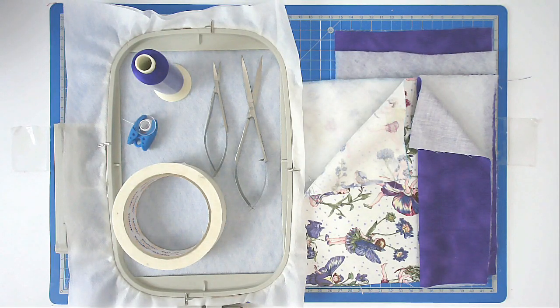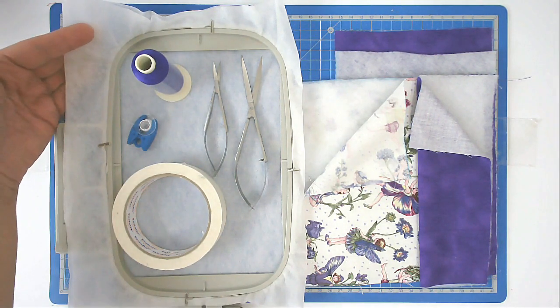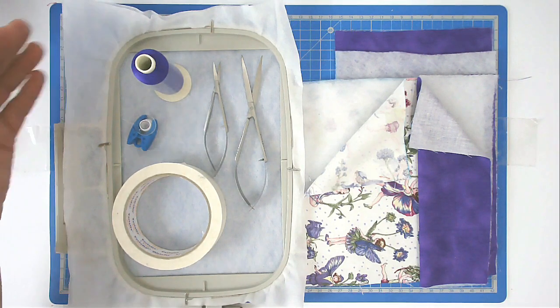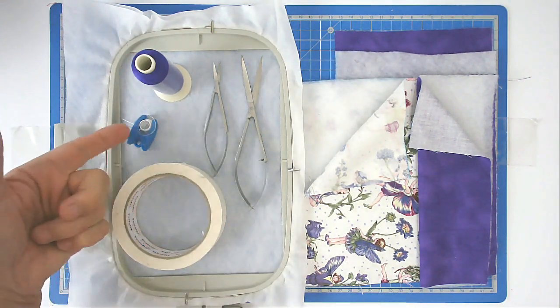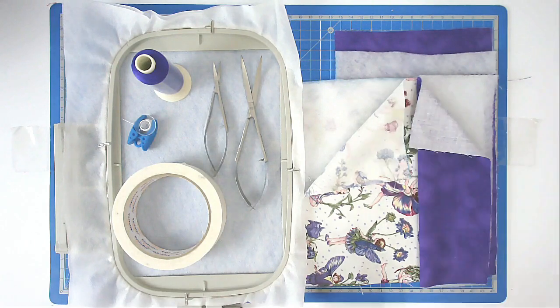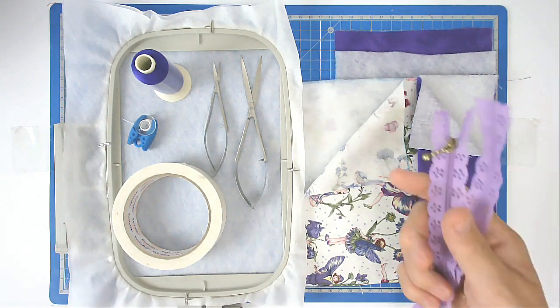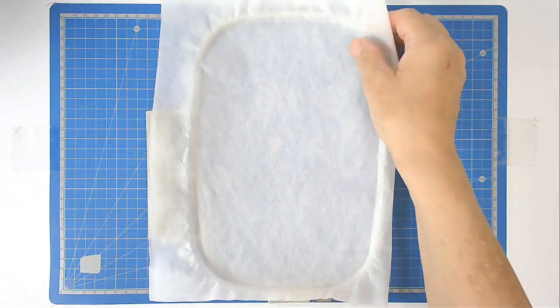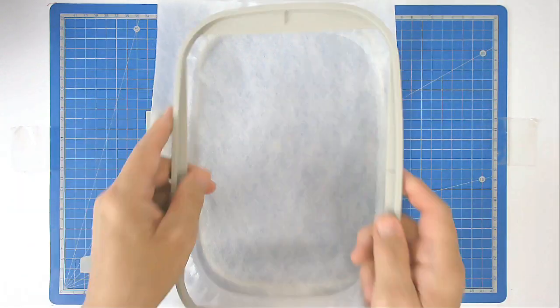I'm going to show you how to make Creative Kiwi's free in-the-hoop lace zipper bag. For that I'm using my 5 by 7 hoop, wash away stabilizer rather than tear away, thread, bobbin, scissors, masking tape, fabrics and batting cut to size, and my lace zipper.